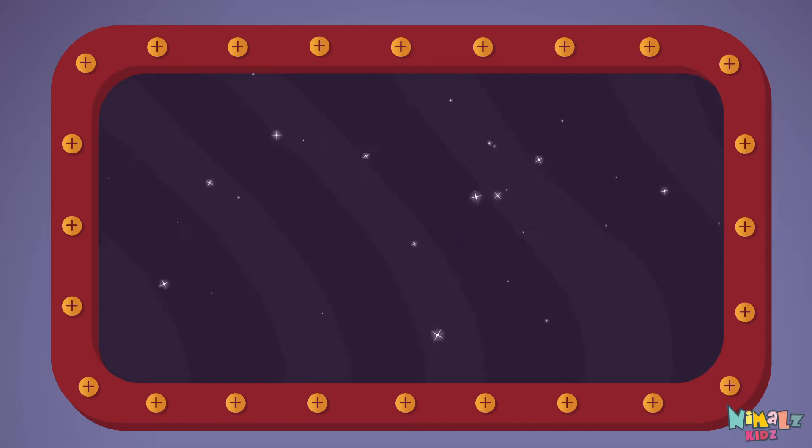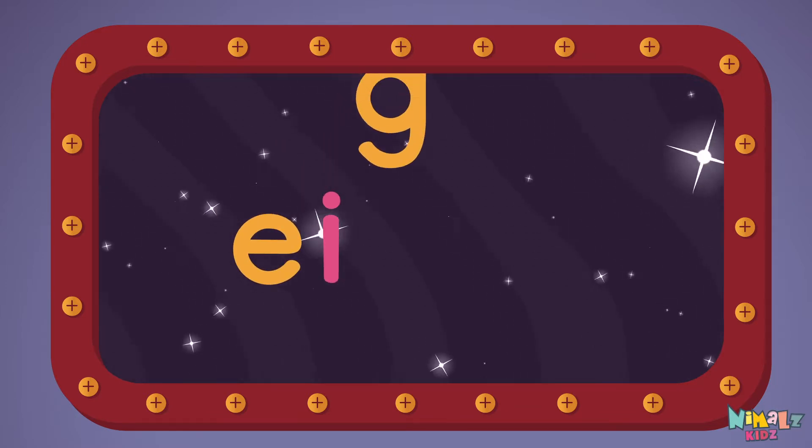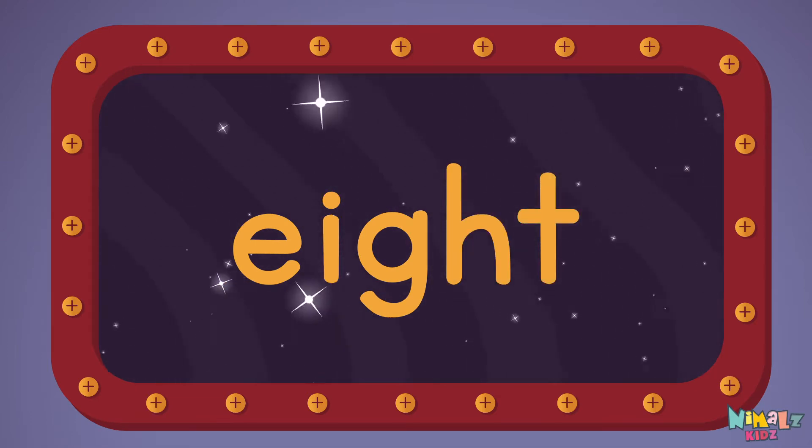Let's read it with a whisper! Eight! E-I-G-H-T. Eight!